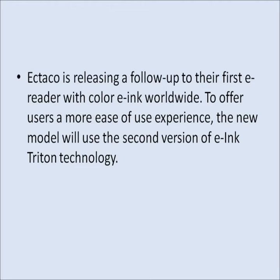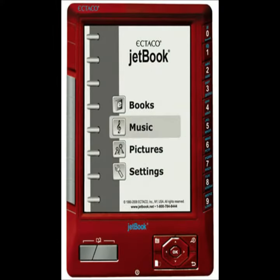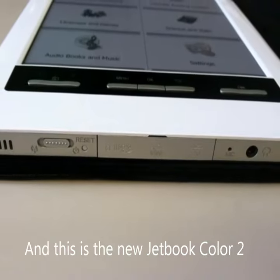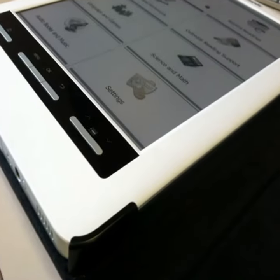Hi, this is Duncan here. Ectico is scheduling a launch of their industry-leading eReader with Color eInk in their second model. To offer users a more seamless experience, the new model will use the second version of eInk Triton technology.